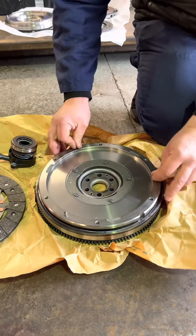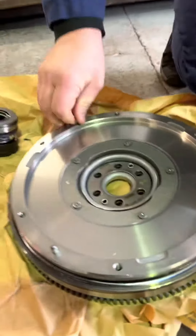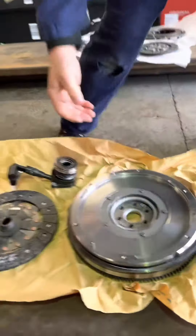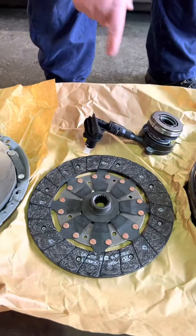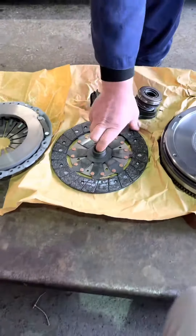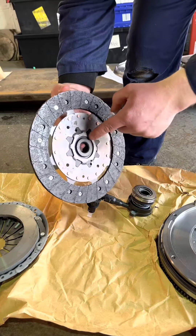This is the dual mass flywheel that we're going to replace. If you look, you can just see a little bit of movement in there — it's a sprung unit that moves. We've also got the new clutch, which is a three-piece kit: the clutch cover, the clutch center plate, and the concentric slave cylinder. This is the ST200 version.